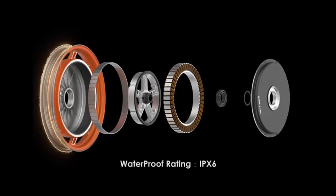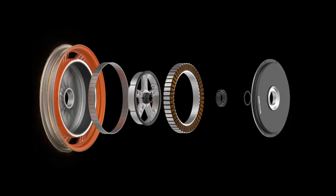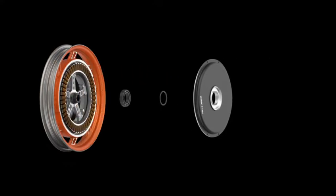Like its predecessors, it's a hollow motor — well-sealed at IPX6 waterproof level. Just enjoy the freedom of riding with no need to worry about water or dust getting inside.